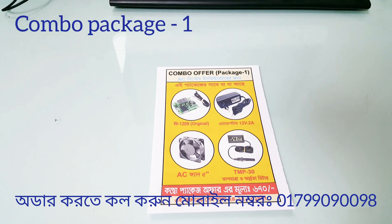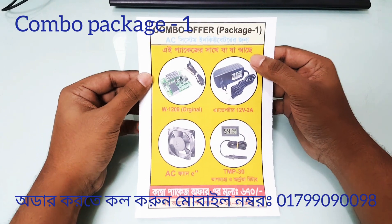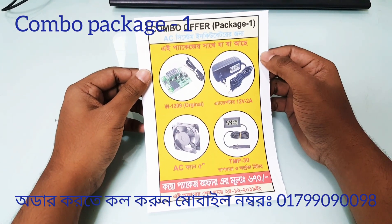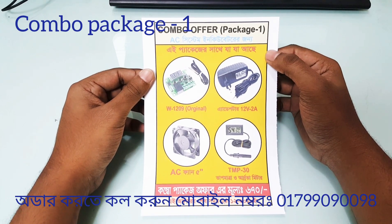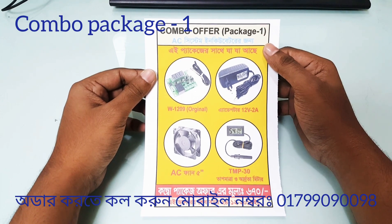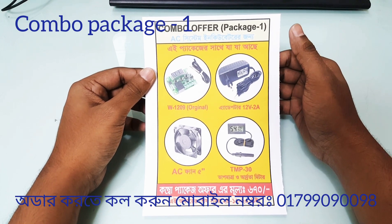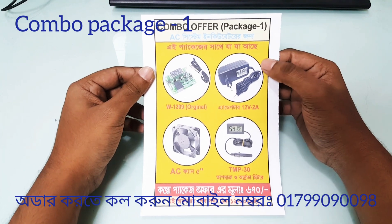Assalamu alaikum, hello viewers. This is called Combo Alpha Package 1. We will consider the Combo Package. I don't know how much it looks like the incubator is done, but I don't know how much it looks like this package.